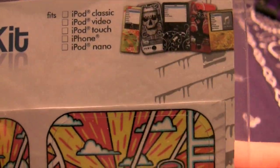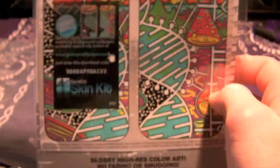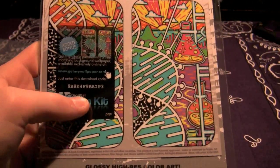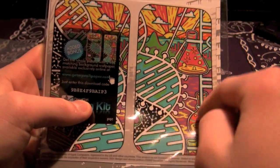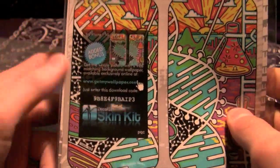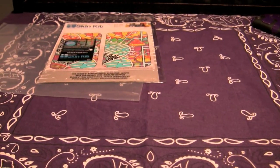So here we go — DecalGirl skin kit, fits iPhone 3G. Now the reason DecalGirl is cool is because they give you a front too. So you get the back, which is shaped differently than the Music Skins — that one's just a rectangular object — and with this one you can also get a matching screen wallpaper. I actually went ahead and did that last night.